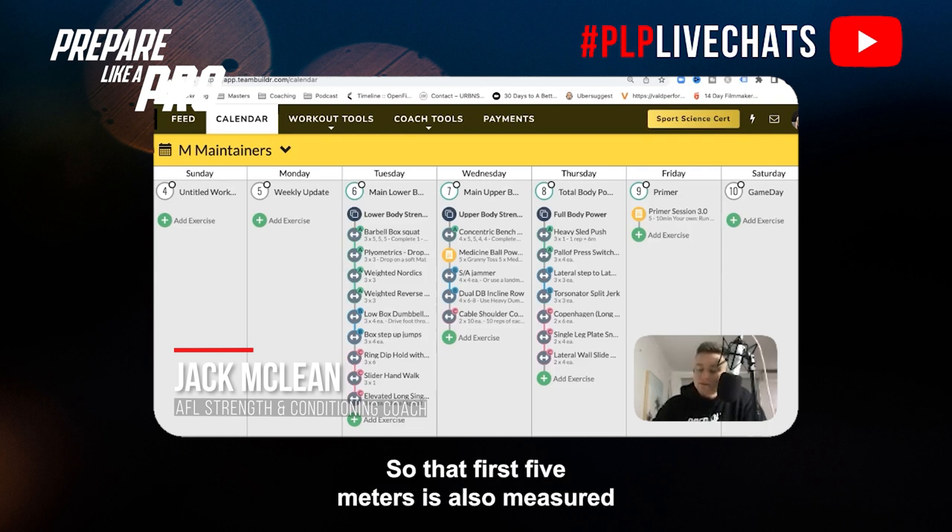For the 20-meter sprint, make sure you nail the start. The first five meters is measured, as well as the 10-meter mark and then the 20. Practicing your first three steps is critical from a static position, just as you'll do on the test. Your rate of force development — how fast you can generate force, i.e. acceleration — will be really key for the 20-meter test.